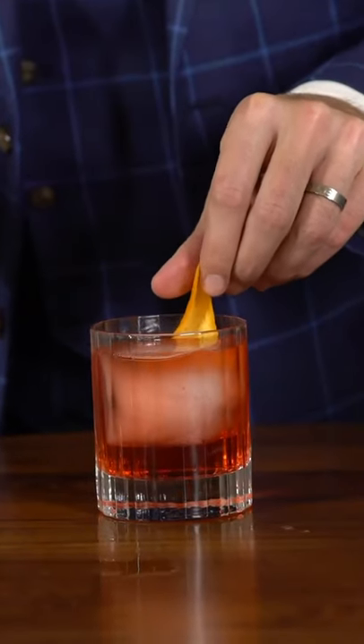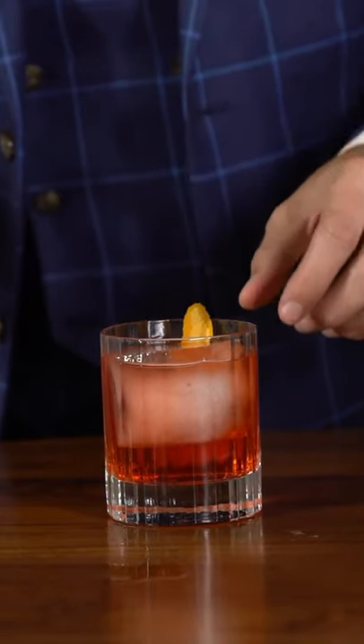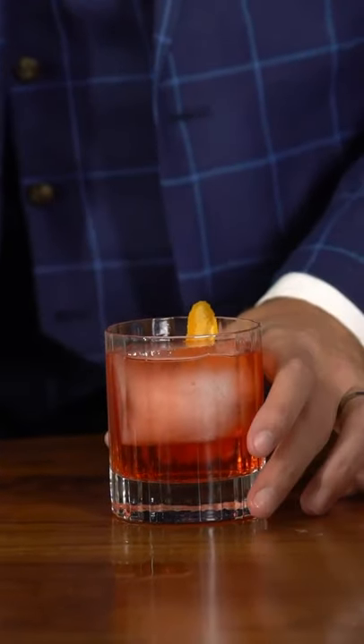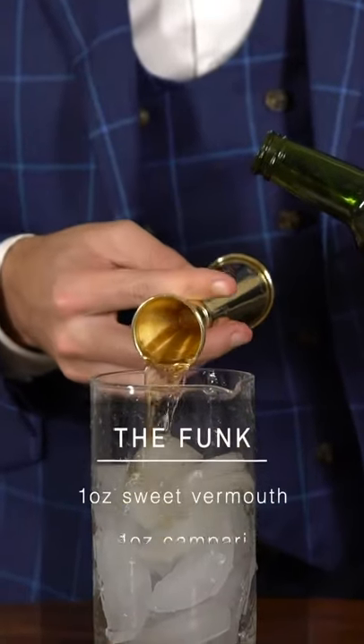Last but not least, this one is a little bit funky. For you funk fans out there, this is called the Boulevardier. I call this one funky because sweet vermouth is a fortified wine and Campari is more of an herbal liqueur, so you get that earthy herbalness — a little funk and bitterness — which is definitely a switch up from your sweeter cocktails. If you don't like sweet too much, I highly recommend trying one of these. You want one ounce of sweet vermouth.